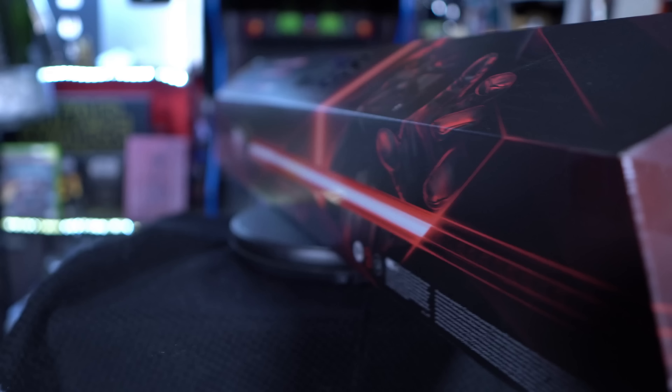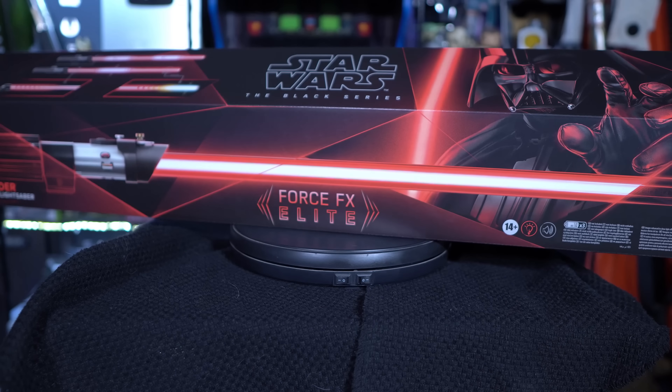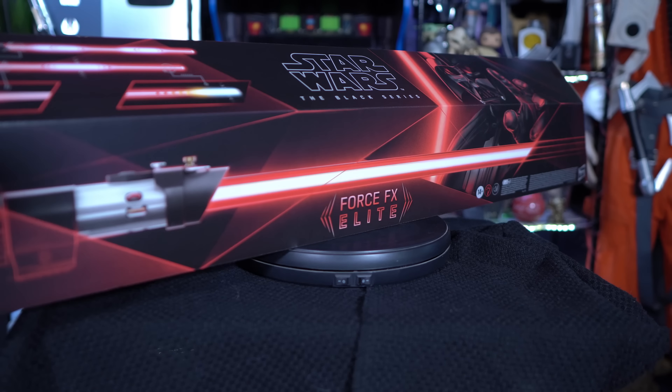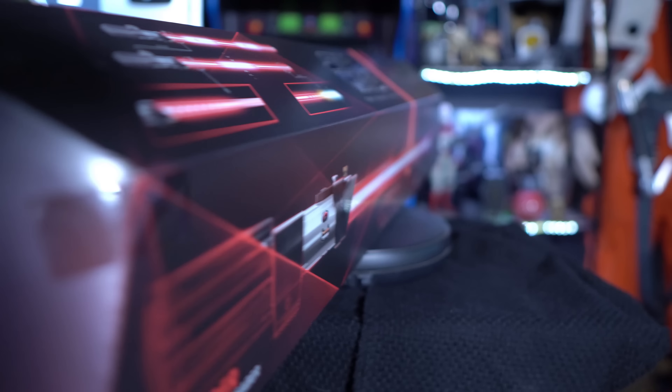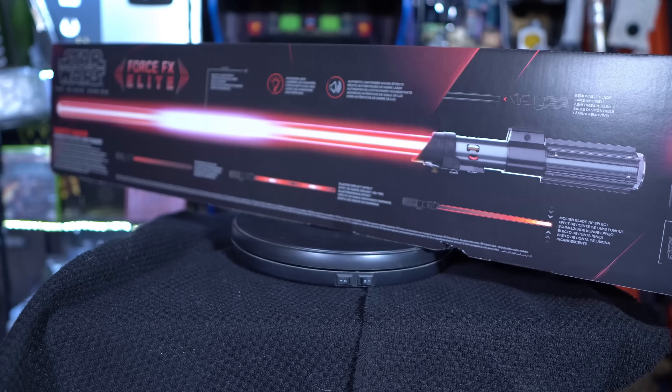Do keep in mind that the product I'm showing today is an early preview, so there might be some changes in its final design when it releases to the public. First things first, let's take a look at the packaging you can expect when this releases. This definitely screams dark side for sure, and it's always fun to see Star Wars packaging. I really love the nice image of Darth Vader on the left-hand side of the box. On the back you're going to have all the detailed information of its features, which I'll be showcasing in today's video, and what you can expect inside the packaging.